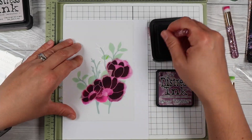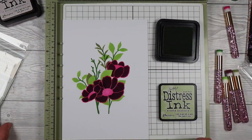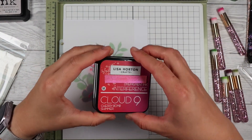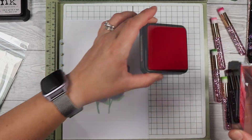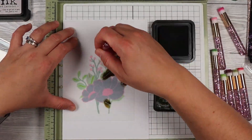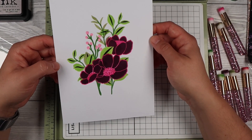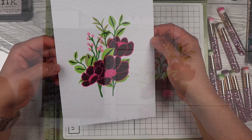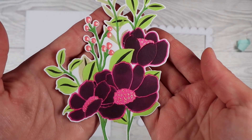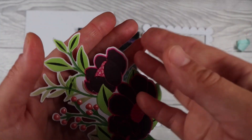I'll put that link down below if you want to check it out, along with links to all the products I use in the description box. Now these new metallic inks from Lisa Horton are unreal — you'll see them towards the end when I shift the card a bit. They are so shiny and gorgeous and they're my new obsession, so you'll probably see them in most videos. The middle of my flower there is done with that metallic ink.